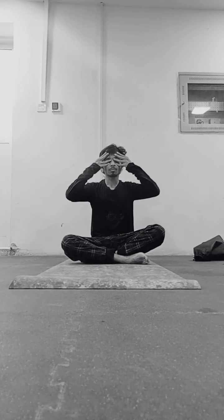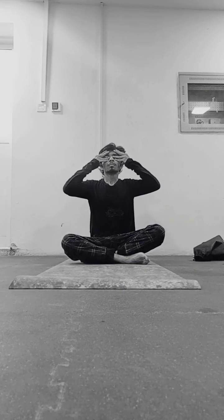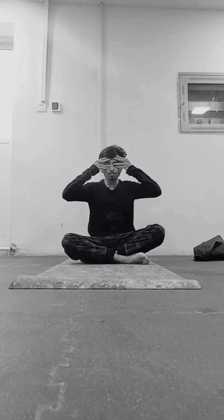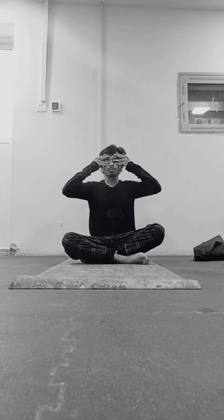In this video you will get to know about the steps, the benefits, and the contraindications of Brahmari Pranayam. So without further ado, let's begin. Find a comfortable seated position in a quiet and peaceful environment. Close your eyes and take a few deep breaths to relax your mind and body.